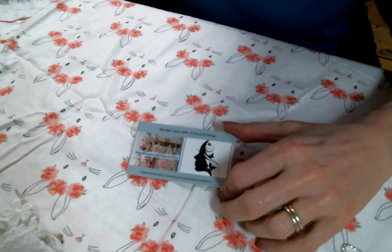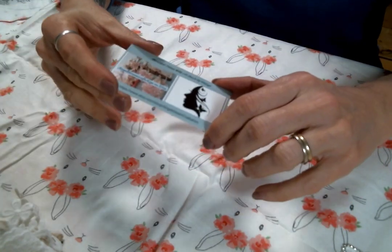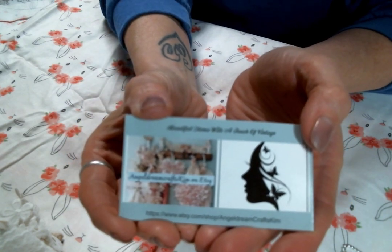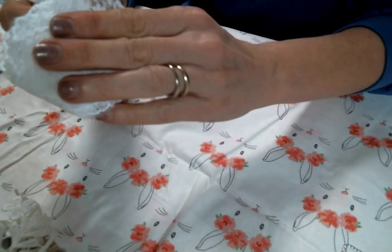Hi everyone, Amy Love here, and I am here today to share with you my design team package from Angel Dream Crafts Kim on Etsy. I will have a link to Kim's shop below so you can go over and check out all the goodies. Let me show you what I am going to be working with.